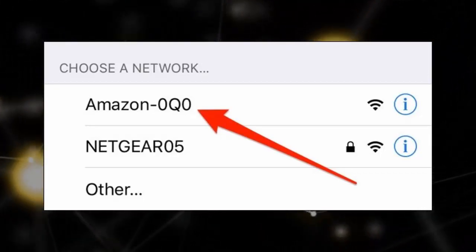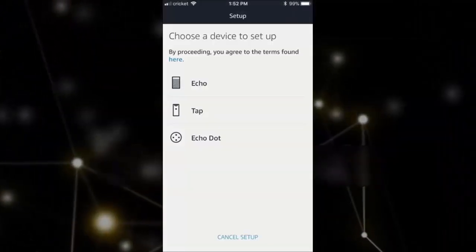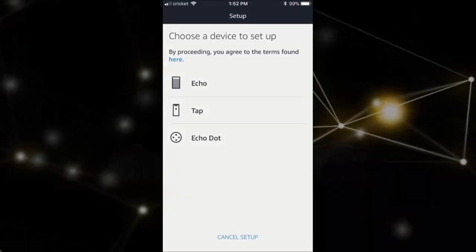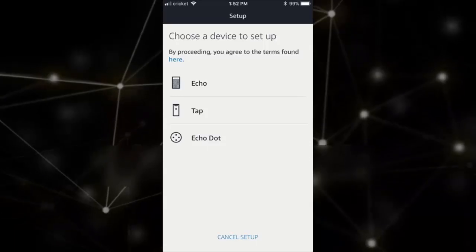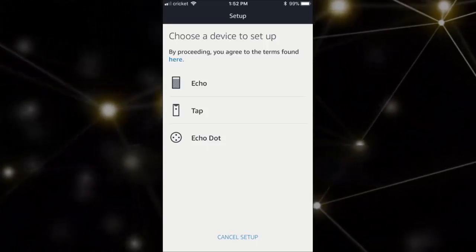Then you can launch the Alexa app to begin the setup, and you should see this screen. Select which type of Echo you're setting up. The app should jump right into the configuration process, but if it doesn't, just tap on the menu icon — the three bars in the top left corner of the app — and select Settings.